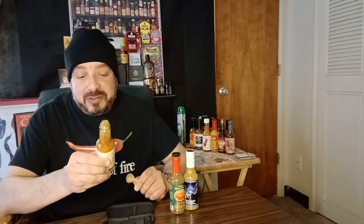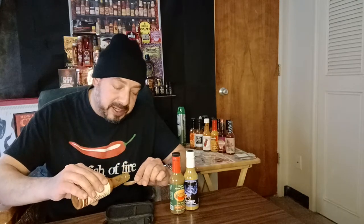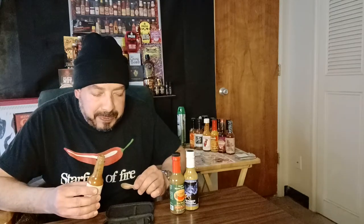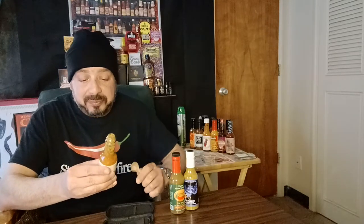Let's give it a go. Starfish of Fire. Wow! This is good. This is interesting. I don't know if that sumac is bringing something special to the table or not — it's hard to pick it out — but this is a wonderful sauce. It's savory, smoky, the mouthfeel, the texture. I think that extra virgin olive oil really contributes, and it's got a little bite to it. It does have some heat.